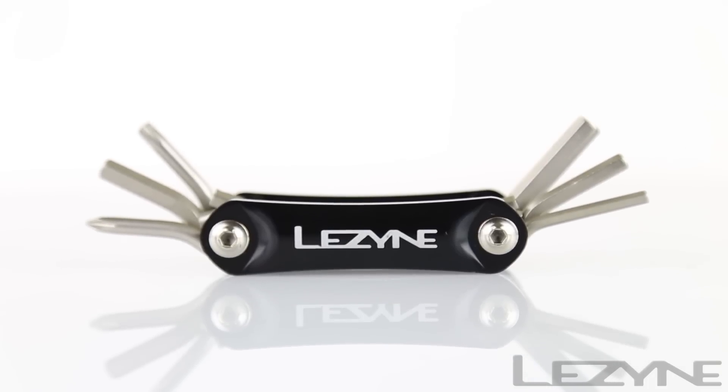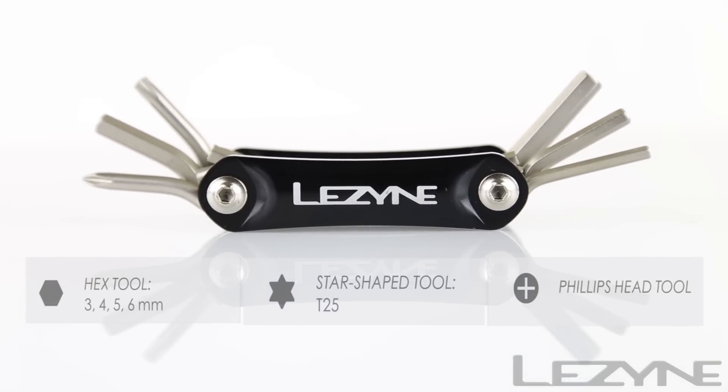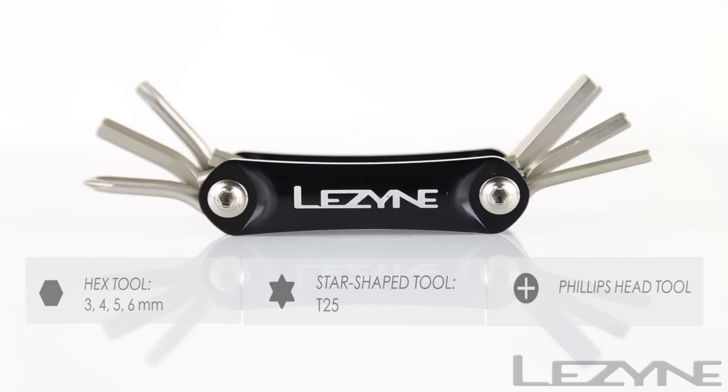Weighing in at just 74 grams, the ultra-compact and lightweight RAP 6 tool features standard hex keys, star tools, and a Phillips head for tuning your most common cycling hardware.